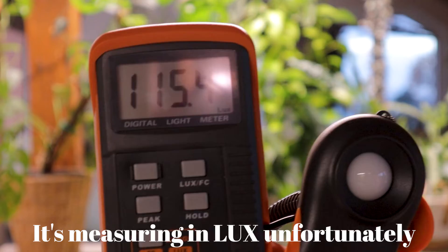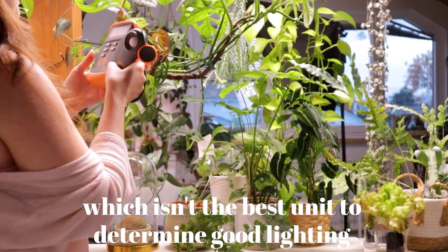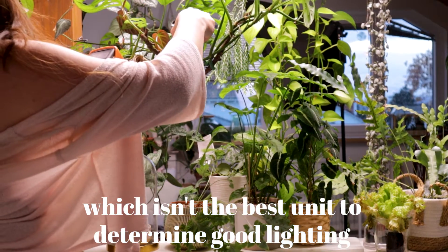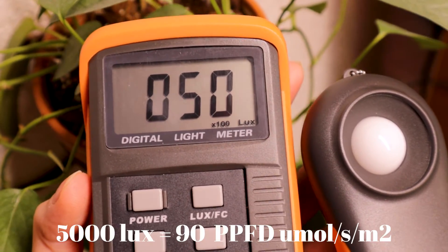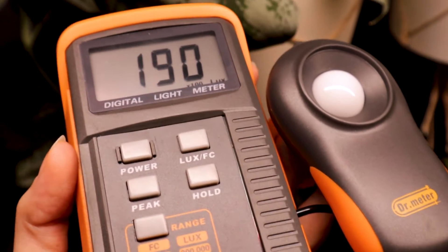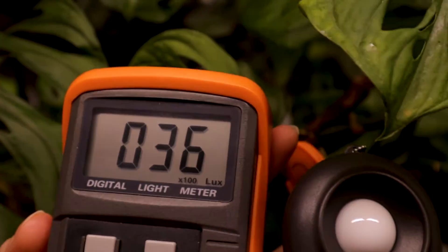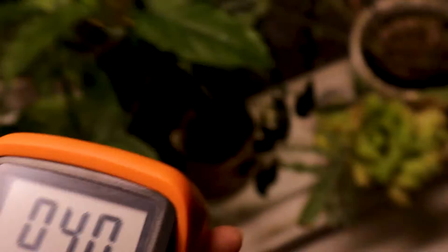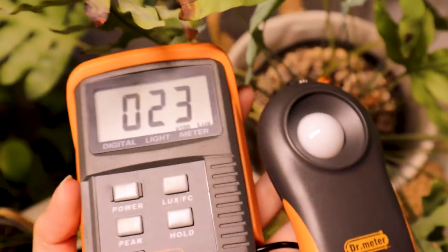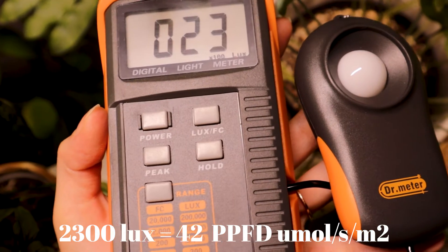I also want to measure the light intensity with my light meter. We have 5,000 lux here. On top we have more like 17,000 lux, and then on the bottom we have 2,000 lux.